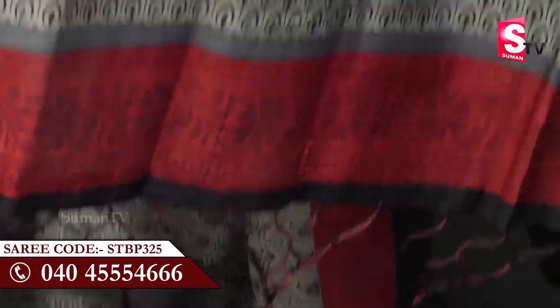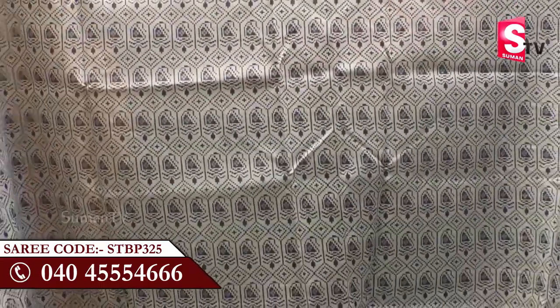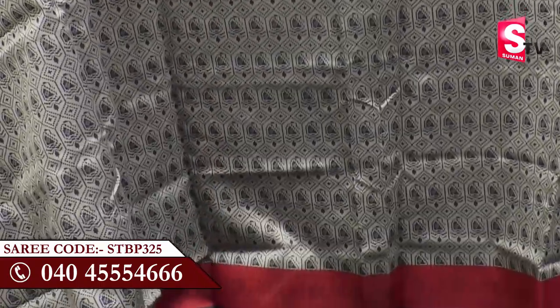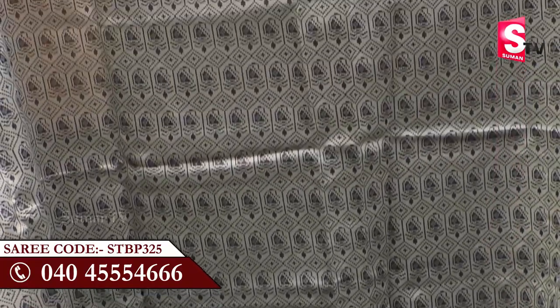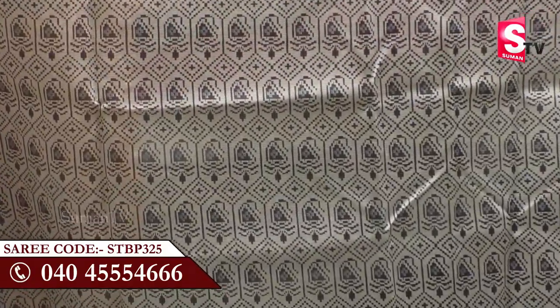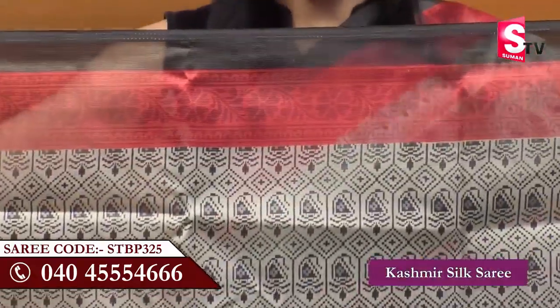Let's look at all the saris. Kashmiri Silk saris are very lightweight. The saris are printed with designs. For the gray color, it is black and blue. There are borders on the saris with flowers and leaves.